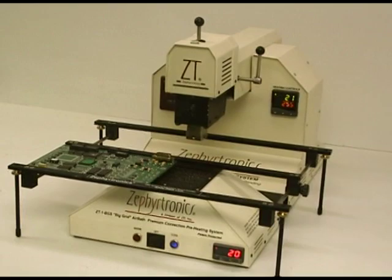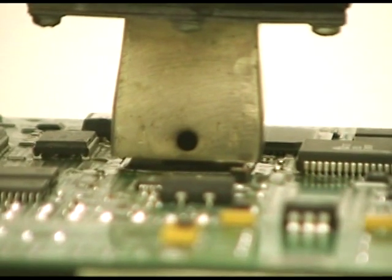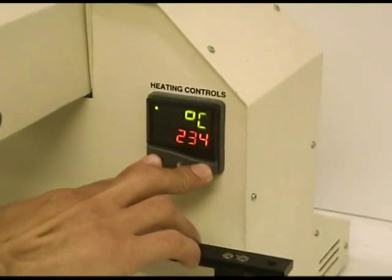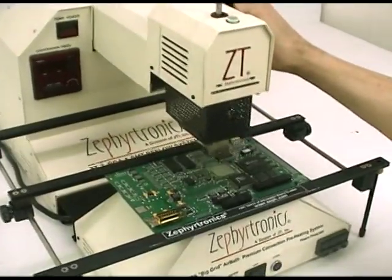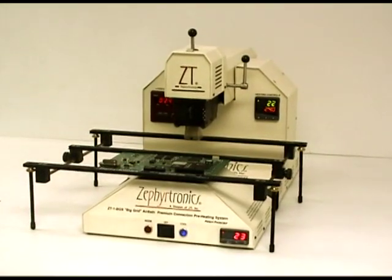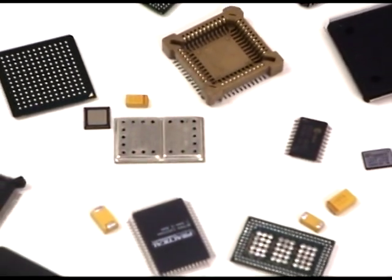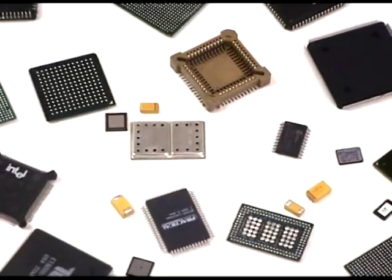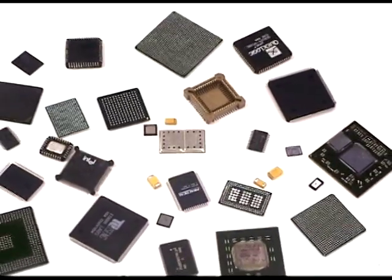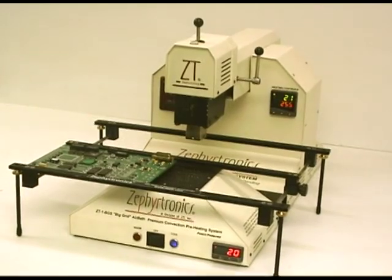The ZT7 truly has it all: thermal ramping, preheating and soaking, spring-activated component lift-off, digital timing, full digital temperature control at both the top and bottom, and a retractable movable heat zone. The ZT7 is the modular system that transforms the benchtop for prototyping, rework, and repair. It handles not only BGAs up to 50 x 50 mm in size, but is also ideal for all your SMDs, QFNs, PLCCs, QFPs, and more. This is the Science of Zephyrtronics.